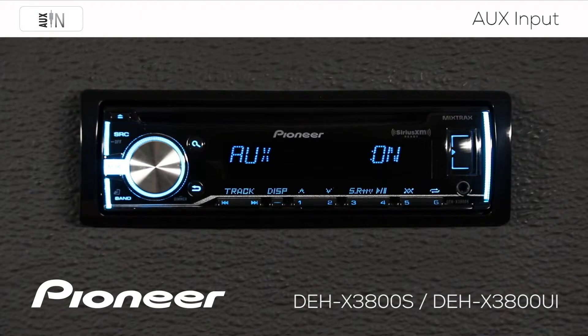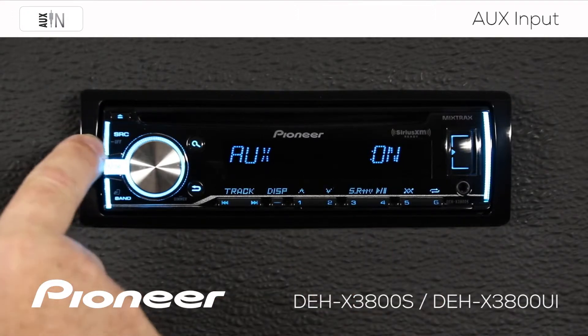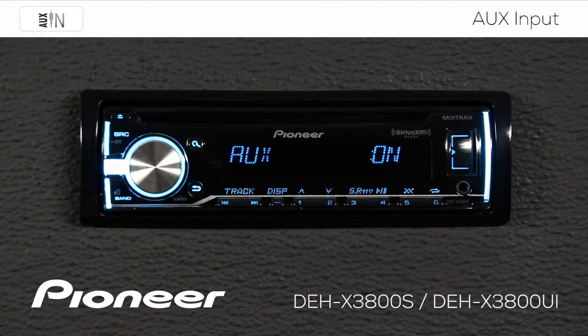So if I use auxiliary input on a regular basis, I want auxiliary on. That means that when I press the source button here, auxiliary will come up in my source list.